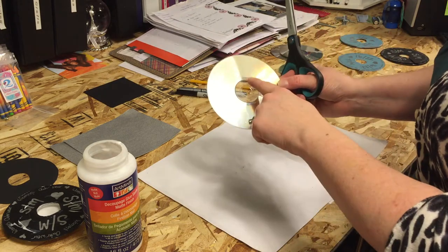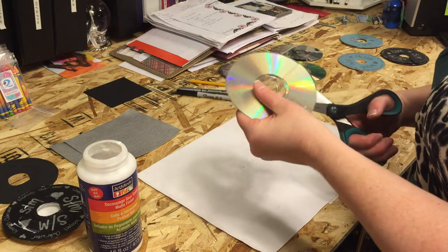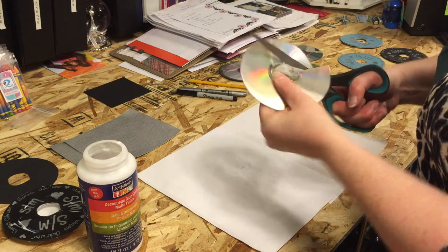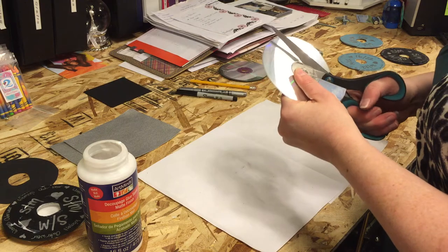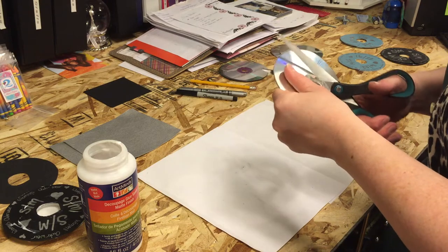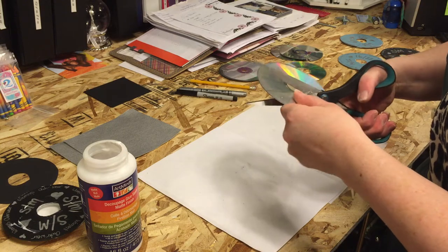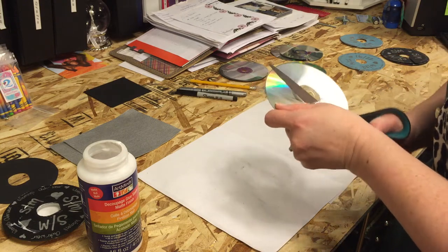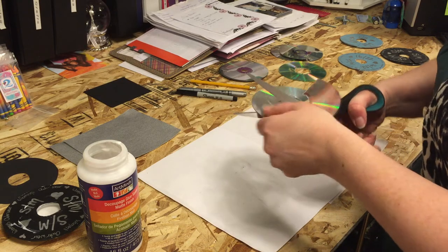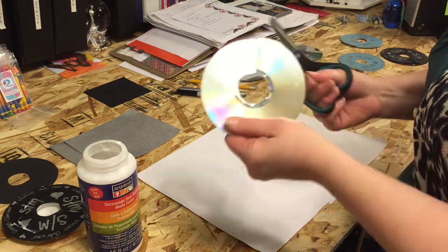Now the rod I'm going to be using to put these on is this size, so I need to cut this little centerpiece out. I'm just going to follow the little ridge that's already on the CD and just cut. You'll get to a point where it might be easier to work from the other side — that's okay, I do that. Whatever's the simplest and easiest for you to do. And there's the middle out.